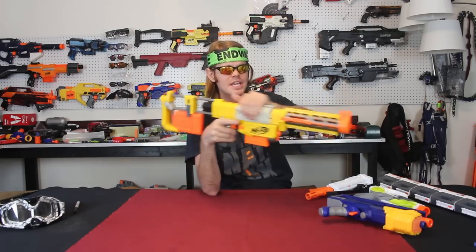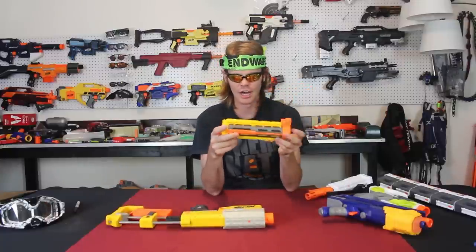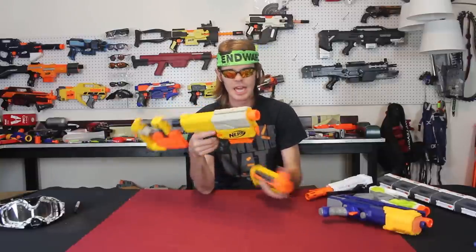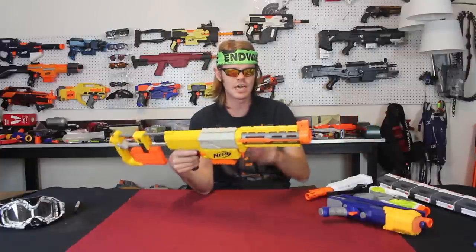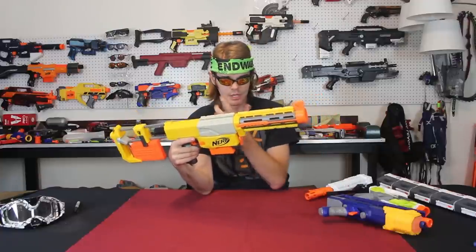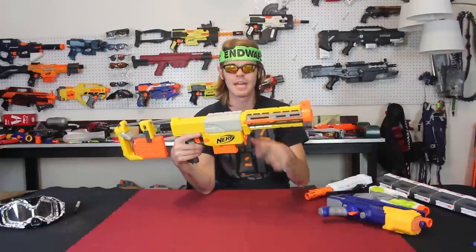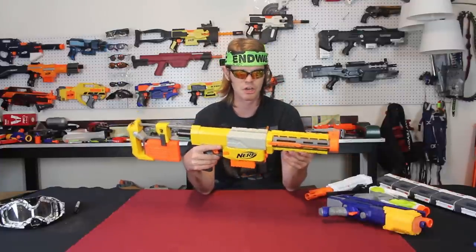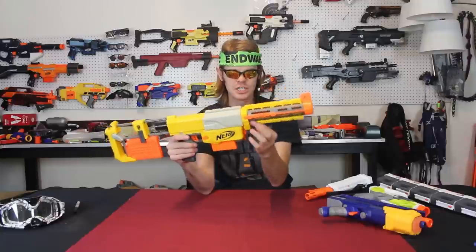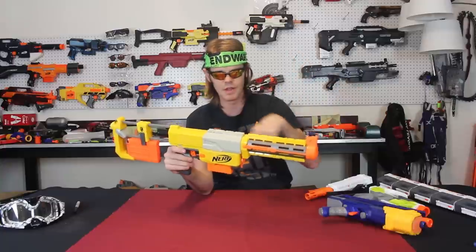Coming in at number three, we have the Nerf Recon barrel attachment — specifically this piece. In my mind it's kind of hideous — I don't think it looks that great — but it's been incredibly utilitarian. When the Recon came out, it was cheap and came with all these attachments. This one often got overlooked, but it locks into place, fits on every blaster, and does something really important: it gives you plenty of rail space and real estate. A very popular modern use is to replace the Demolisher's missile portion by cutting that off and adding this to it.